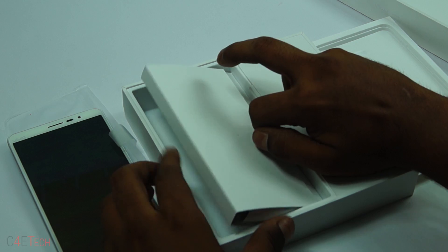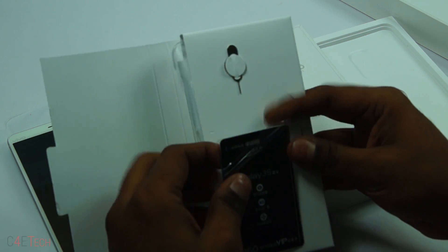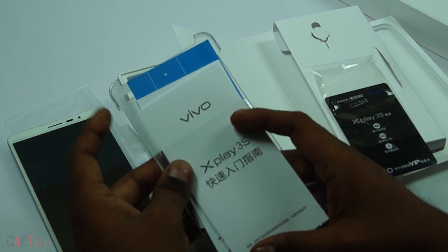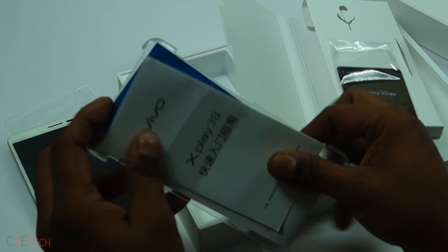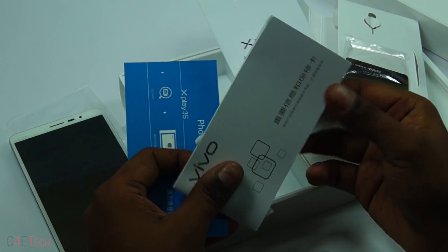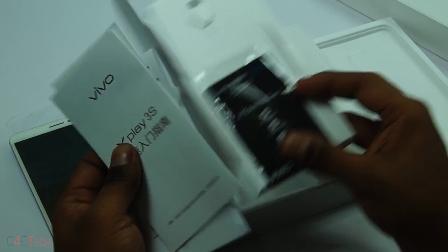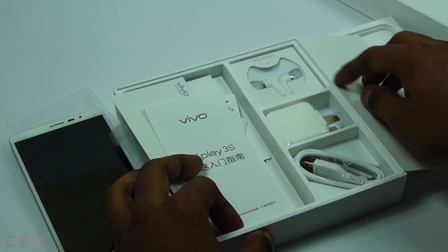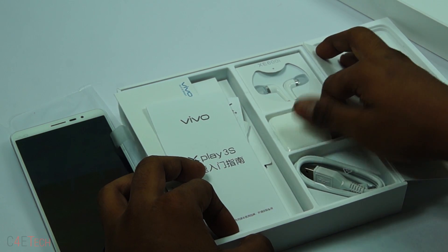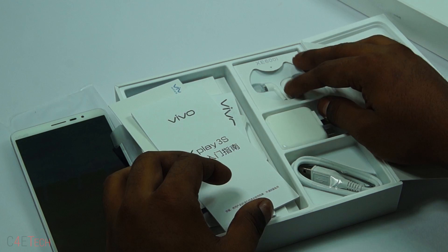What else do we have in the box? There are some passes, a SIM card ejector, a case, some pamphlets and a guide. This is currently limited to a Chinese release — China only, not being sold internationally — so it makes sense that everything is in Chinese. We also have the XE 600i earphones, which are supposed to be good as per Vivo, and a charger along with a micro USB cable.